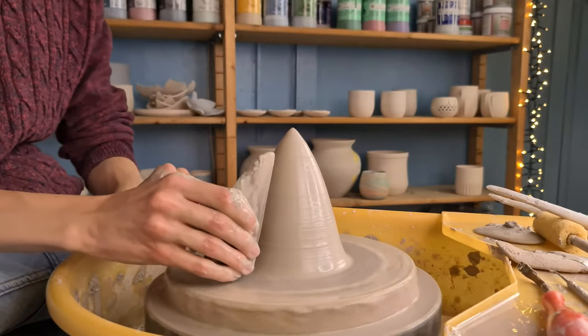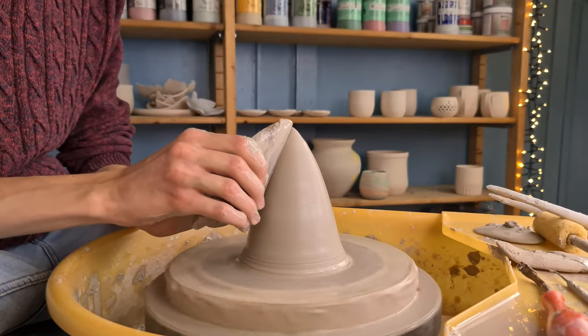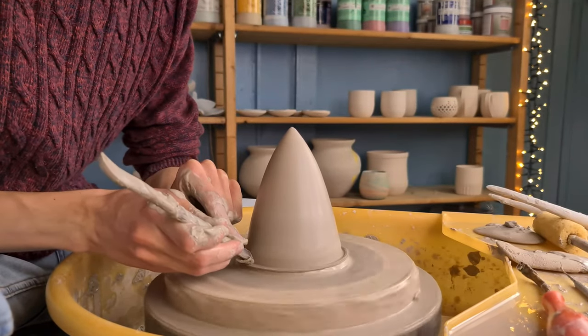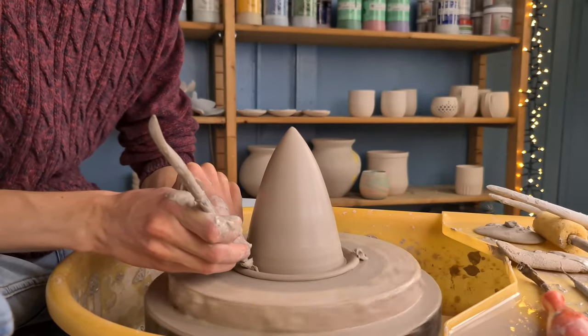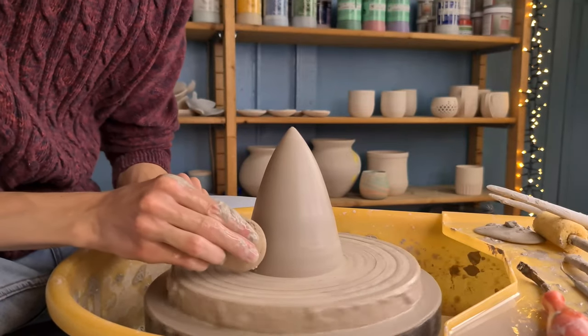I use a straight rib tool to make the tree into a fluent shape and to get rid of slip on the tree. Then I grab my wooden knife and cut off some excess clay at the bottom and clean the bed. Then I use a sponge to make the shape as smooth as possible.